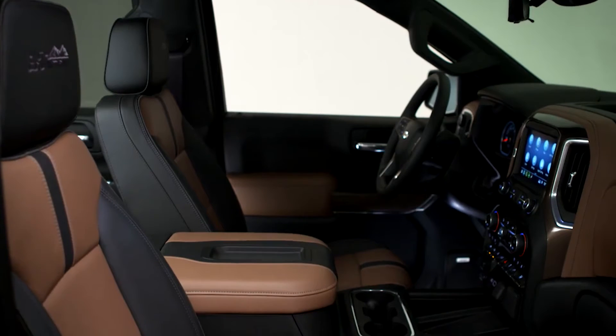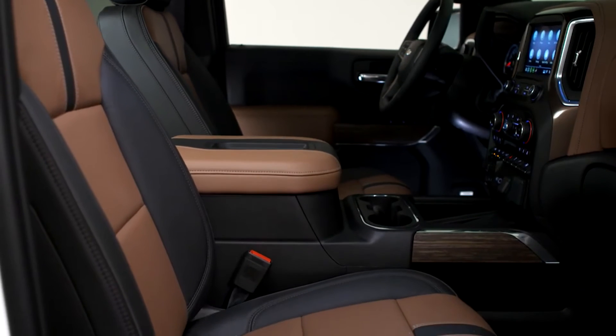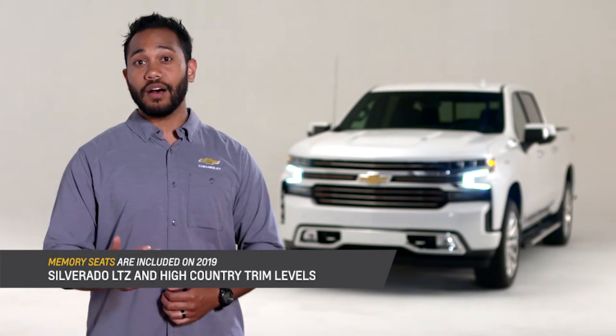The available memory seats allow me and another driver to save our preferred driving positions and recall them on later drives. Memory seats are really convenient especially when there will be different drivers of the Silverado.